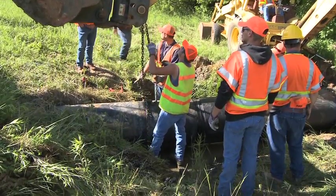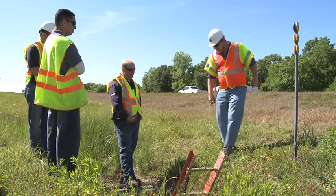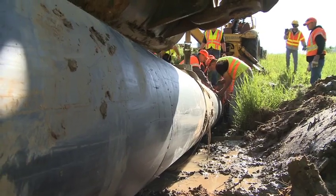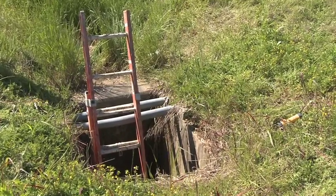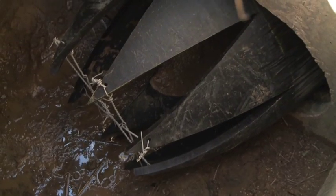Each section snaps together — it's something that our maintenance forces are able to do. This morning, making it to the drop inlet box was our main goal. This is a divided four-lane highway, so we were able to push the section of pipe all the way through to the drop inlet box, and then we had a guy go down on a ladder to cut the end of the nose cone off.